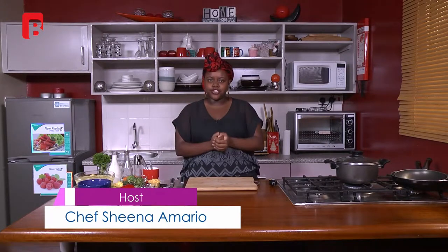Hi guys, welcome back again to Dinner Guide. I'm your host and chef Shina Amario. Thank you so much for tuning in again — if it wasn't for you guys I wouldn't be here doing the show with you, so thank you so much for viewing and tuning into the show. Today we're going to be making something a little different from what we're used to.